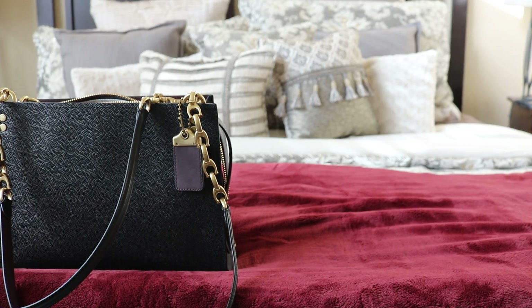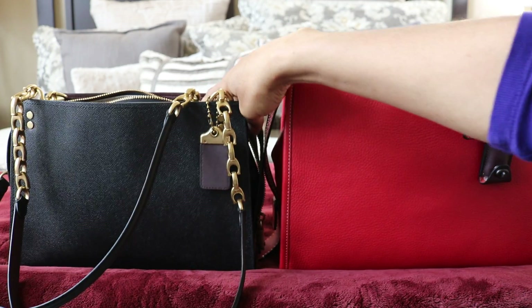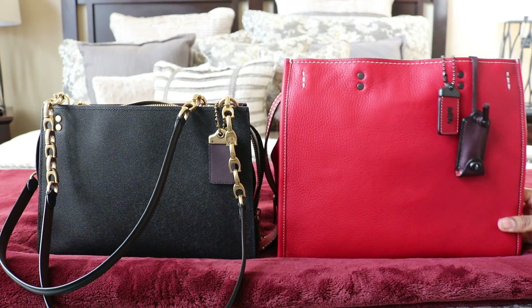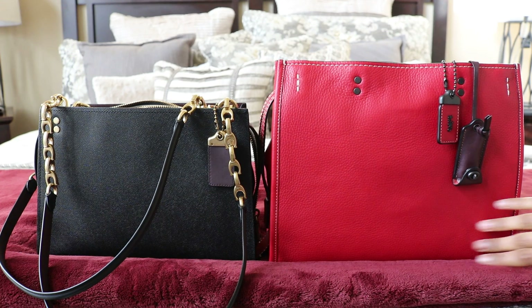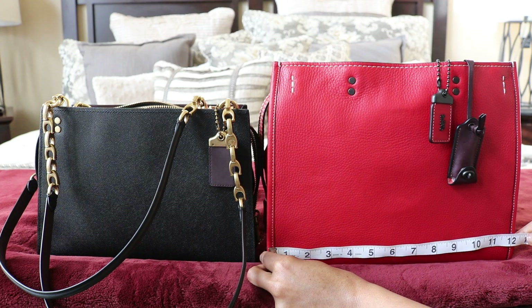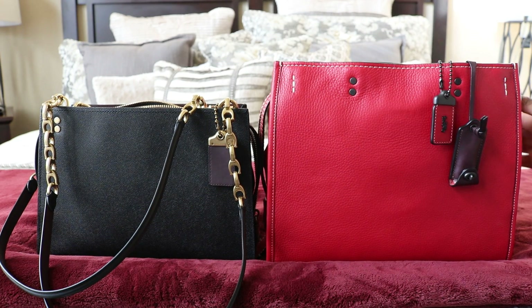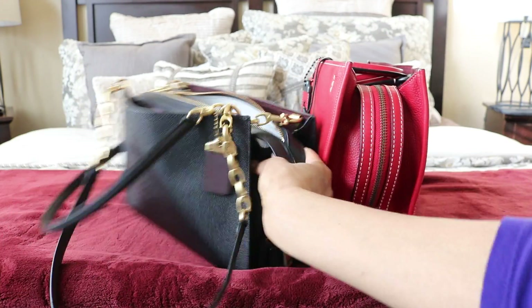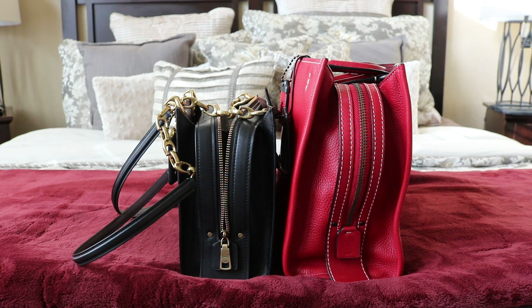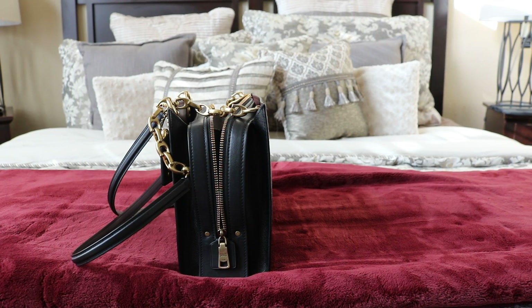Now I'm going to compare it to the Rogue first — here's my 1941 red Rogue. The Rogue Shoulder is about three centimeters — roughly one and a half inches — longer, coming in at a little over 12 inches. The Rogue is a lot higher and quite a bit deeper. It's about one and a half inches deeper than the Rogue Shoulder. Of course the Rogue fits a lot more than both the Rogue 25 and the Rogue Shoulder Bag.